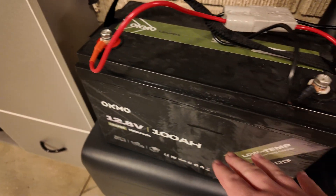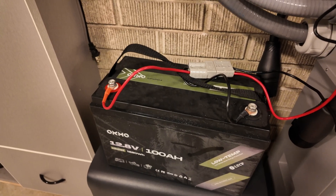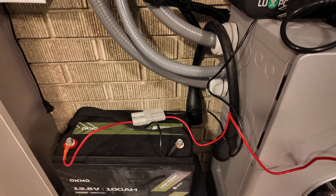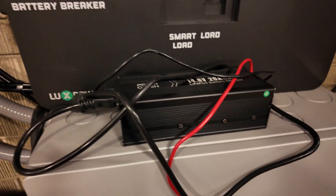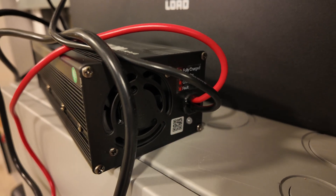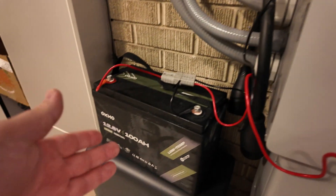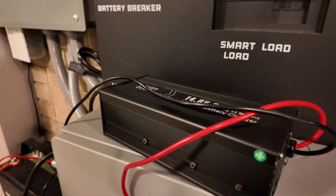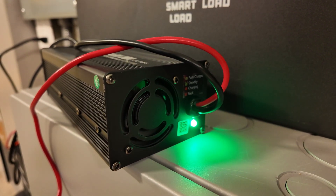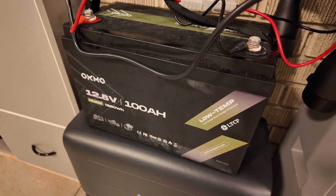I just took this battery out of the freezer — you can see all the frost accumulating on the outside of the case, so it should be well frozen. It advertises low temperature charging protection, so we're going to test that now. The charger is hooked up but not plugged in yet. There's an LED that should turn red briefly and then the battery should reject the charge. Low temperature charging protection works flawlessly on this battery.